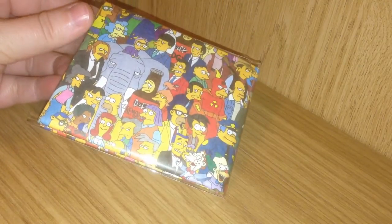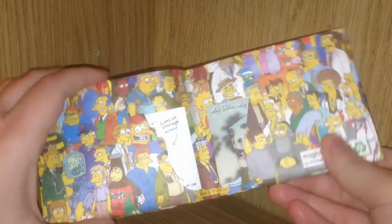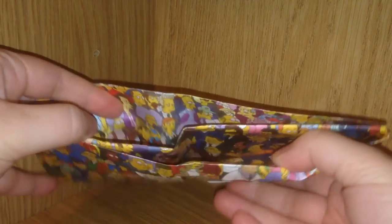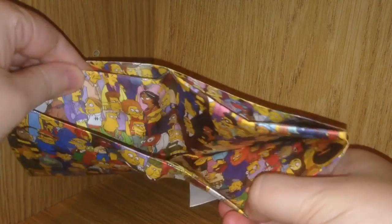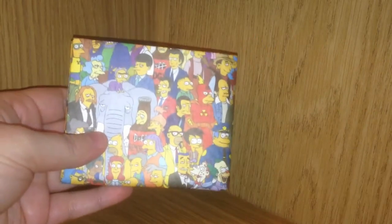I'll definitely be using that. This is what the inside of the wallet looks like. It feels very lightweight and almost like paper, and you can see there's a partition in the middle if you want to put extra cash or papers or what not in there. Pretty cool.